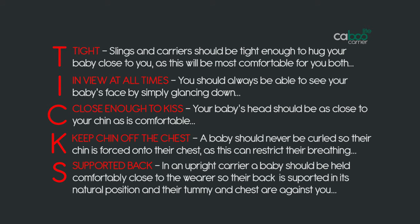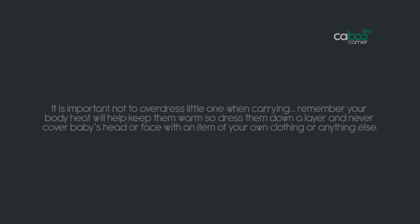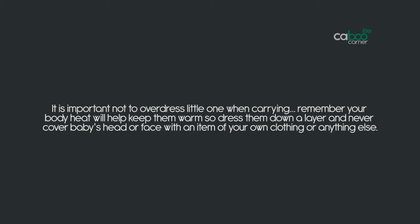T is for tight: slings and carriers should be tight enough to hug your baby close to you, as this will be most comfortable for you both. I is for in view at all times: you should always be able to see your baby's face by simply glancing down. C is for close enough to kiss: your baby's head should be as close to your chin as is comfortable. K is for keep chin off the chest: a baby should never be curled so their chin is forced onto their chest, as this can restrict their breathing. S is for supported back: in an upright carrier, a baby should be held comfortably close to the wearer so their back is supported in its natural position and their tummy and chest are against you. It is important not to overdress little ones when carrying — your body heat will help keep them warm, so dress them down a layer, and never cover a baby's head or face with an item of your own clothing or anything else.